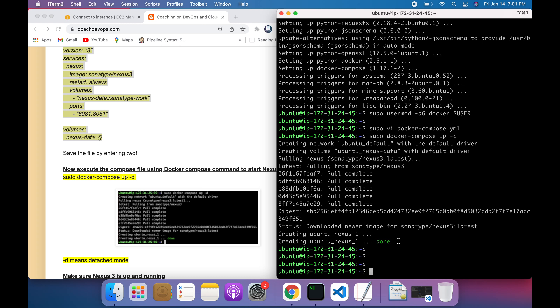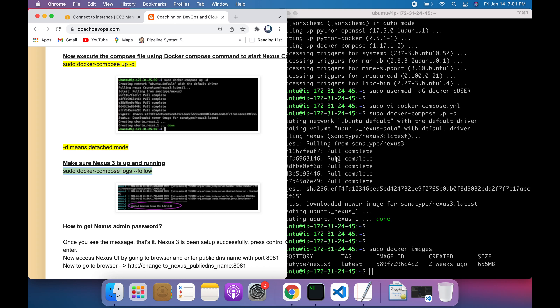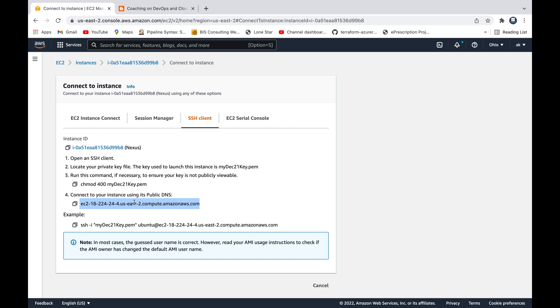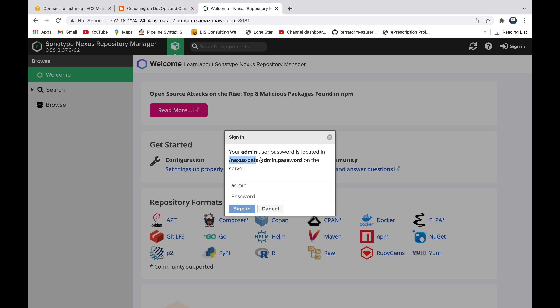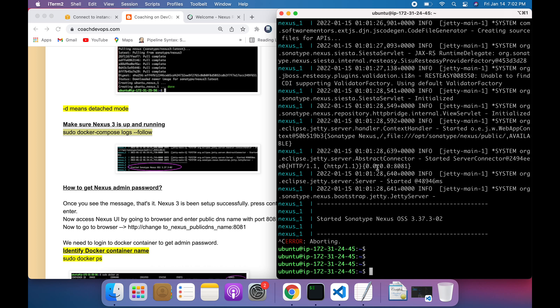It looks like the containers for running Nexus have been created. Let's validate that and check if the Docker image has been downloaded. The Docker image has been downloaded — you can see the size of the Nexus 3 image. We can also check the log file. Nexus is now installed. To access the Nexus UI, go to the EC2 instance, copy the public DNS name, open it in the browser on port 8081, and click sign in. The default username is admin.